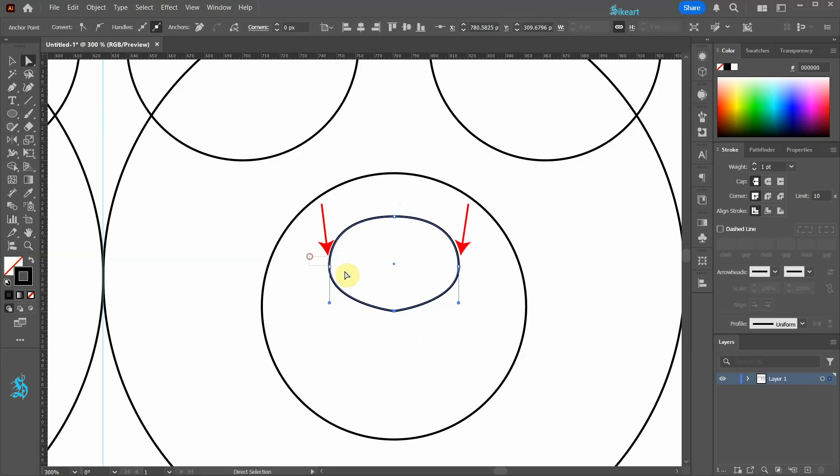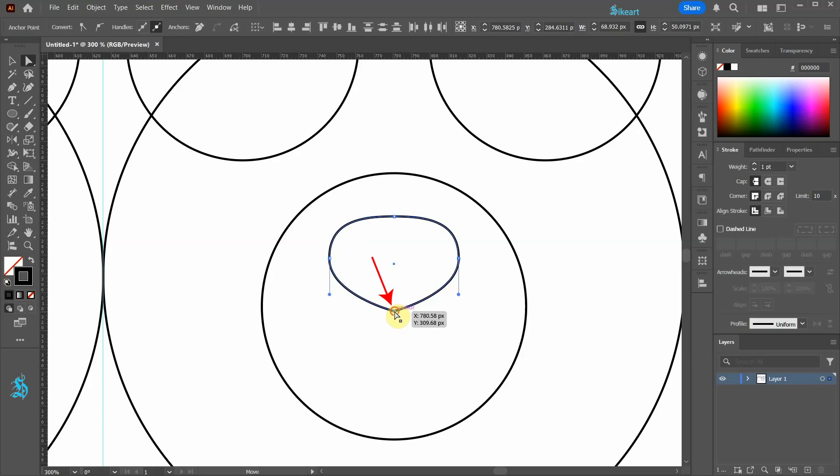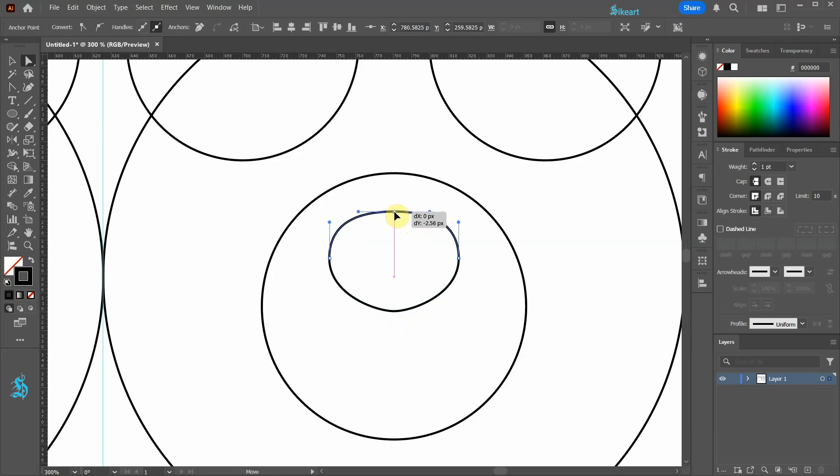Select these two anchor points, then move them up or down using the arrow keys. Next select this anchor point, then switch to the anchor point tool, click on it, hold, and drag to adjust the curve. If needed, adjust the shape a bit more until you are happy with how it looks.